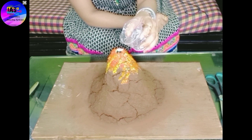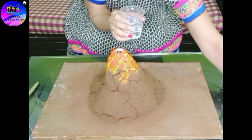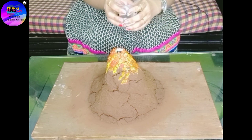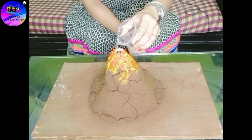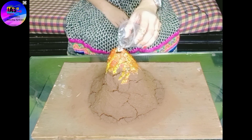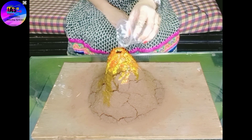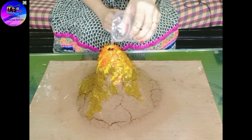Before I pour the vinegar I'll keep all these things aside. Here I go — just observe! Oh my god! Lovely! Can you see how it's coming out? Can you see how lovely it was?